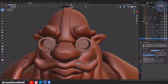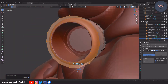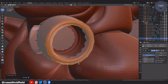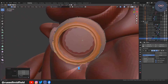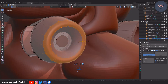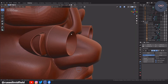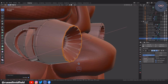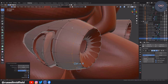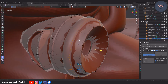I want to go for an asymmetrical look here, so I apply the mirror modifier and then model each goggle lens separately. After that, it's a lot more extrusions, insets, and bevels to create my desired look.